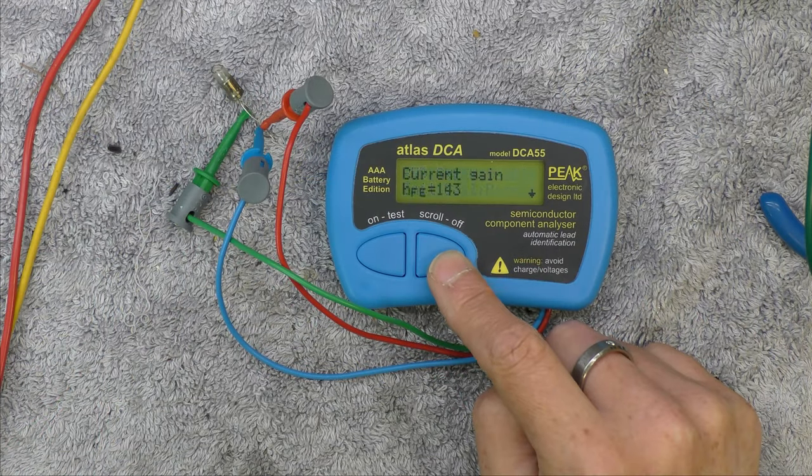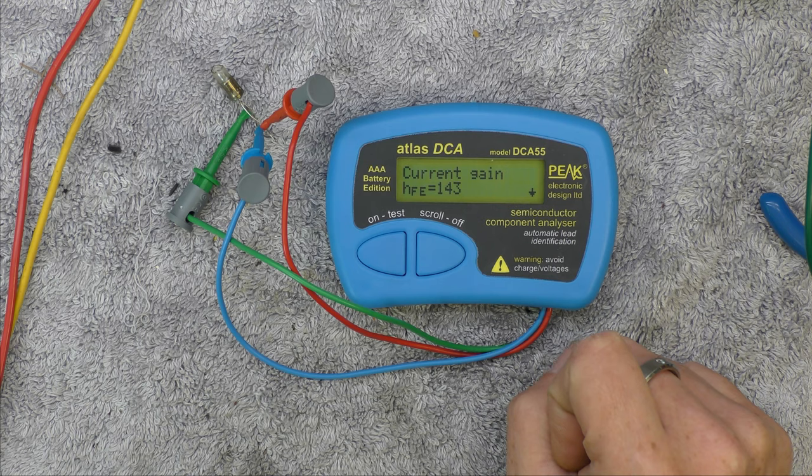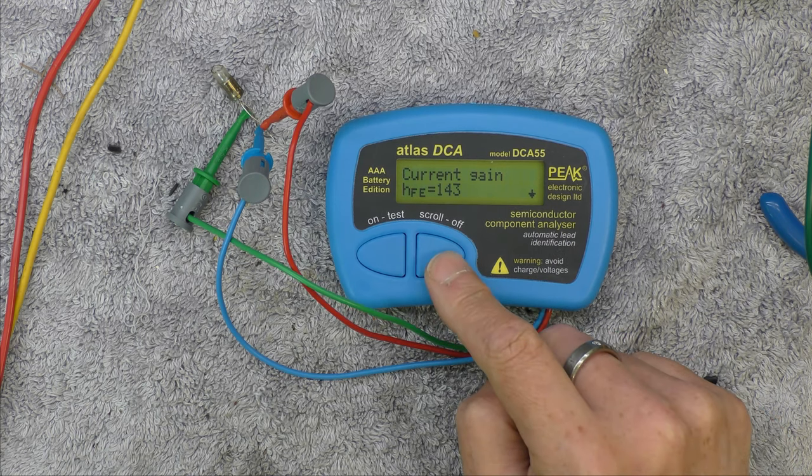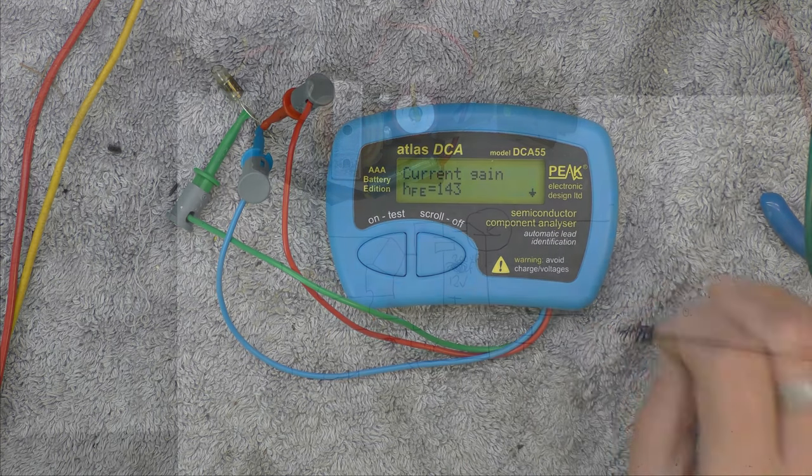When I see a germanium transistor with a gain that high I get a bit suspicious — 143? I don't think so. It doesn't actually look that leaky, but that's the collector leakage — it doesn't tell you where else it might be leaky.